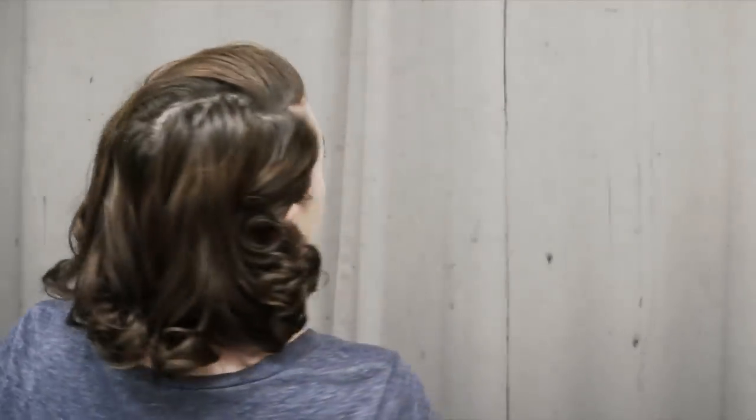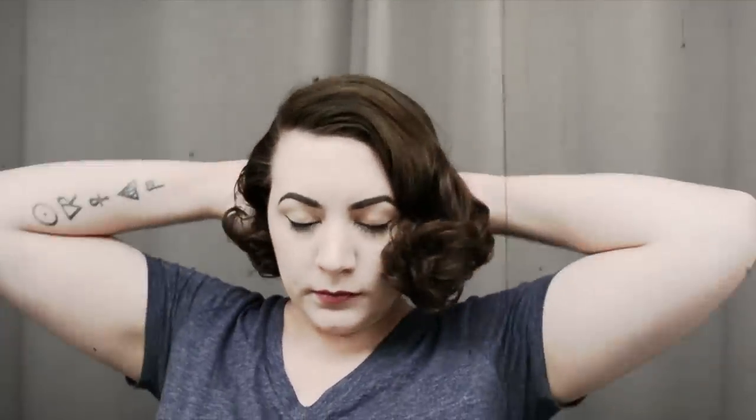Hello there, welcome back to another hair tutorial. Today I'm going to be showing you how I pin curl my hair to sleep on a set and make it last from one day to the next. You may not want or need to wash your hair every night, so it's important to preserve your set. This is a heat set from a curling iron, and I'm going to use this leftover curl and the product in my hair to create a pin curl set for the next morning.